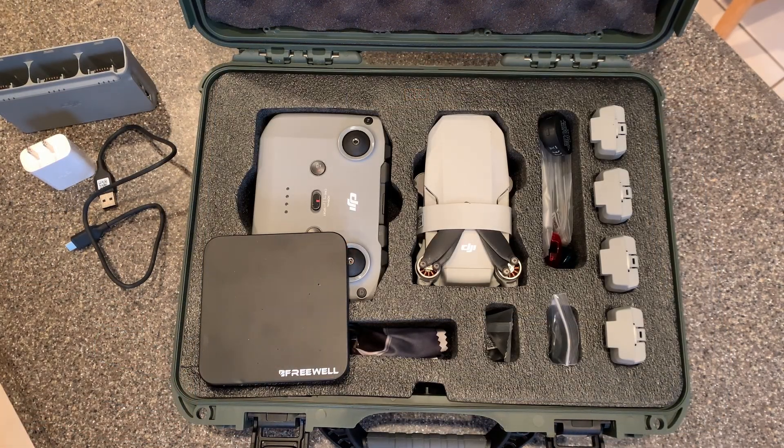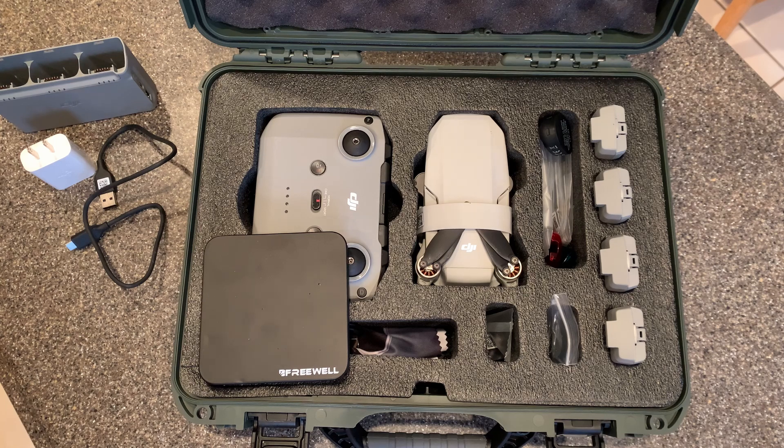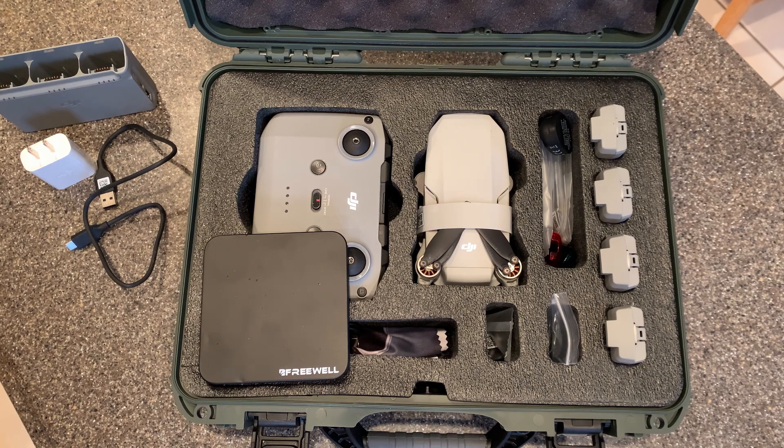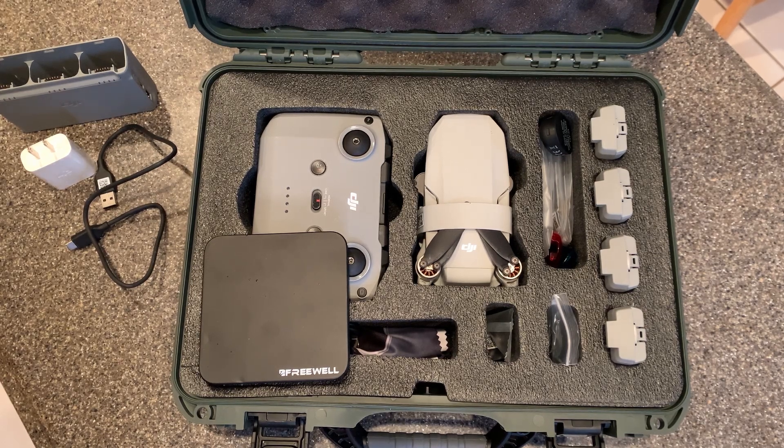Nanook has a great reputation — you can go to their website and check out their products. I picked this up on Amazon; I'll put a link in the description if you're interested. Check out the prices because they vary depending on the color, and it comes in a bunch of different colors. This is the DJI Mini 2 case from Nanook, the 910 case. Hope this review was helpful — hit that like button if you liked what you saw, and don't forget to subscribe to the channel for more drone accessories. Thanks guys!